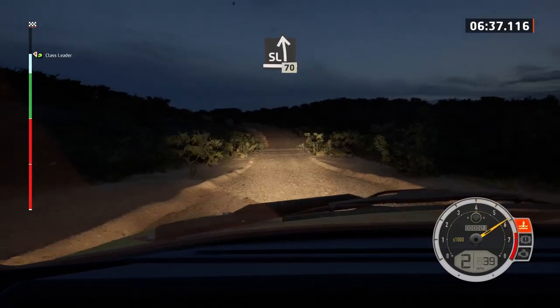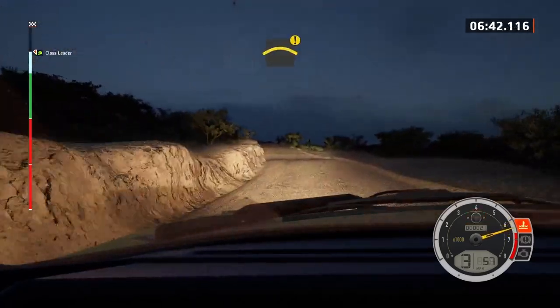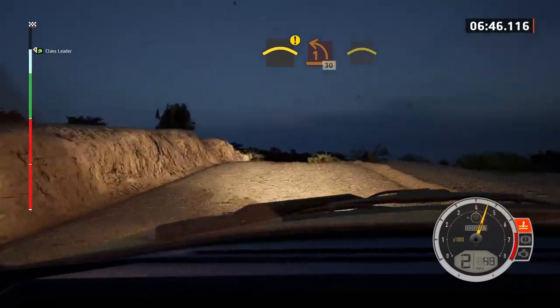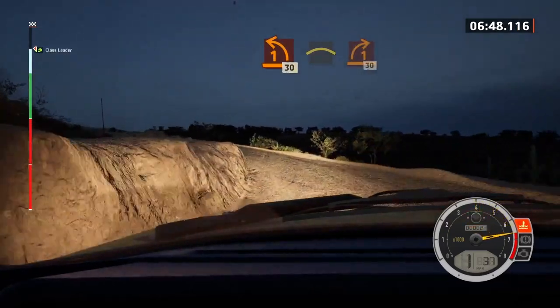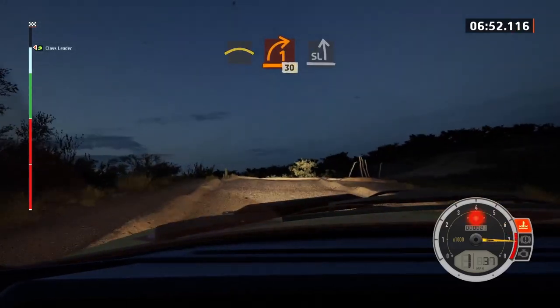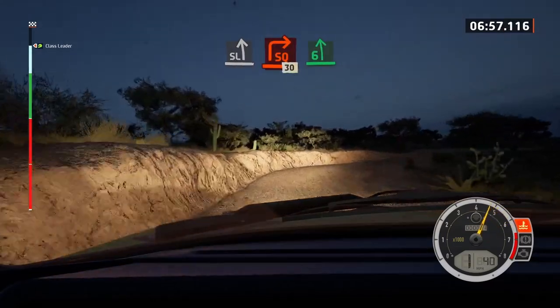Slight left, long, 70. Caution, crest, and sudden, one left, 30. Crest, it's a one right short, 30. Caution, 60. Slight left, and late, square right, 30. Six left, over crest, half long.